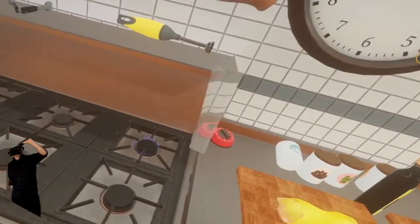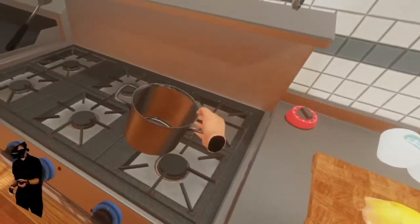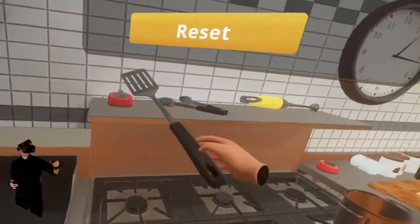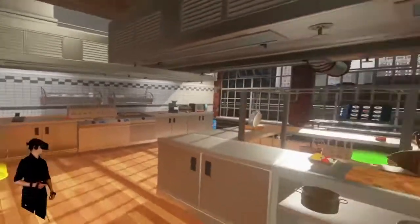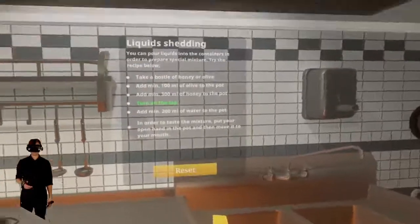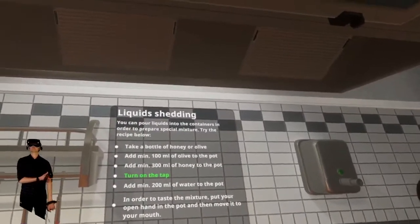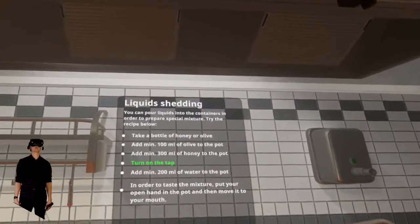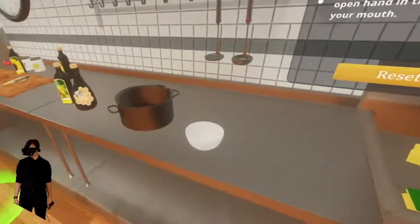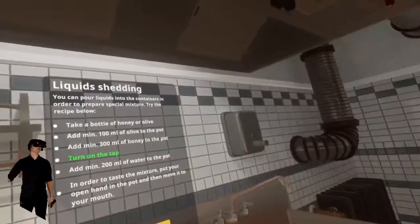This is not boiling yet — surprise. I'll just dump out the water and turn that off. We don't want an unsafe kitchen with spatulas hanging out. We've got a couple more tutorials to go. Here's the liquids tutorial — you can pour liquids into containers in order to prepare a special mixture. The recipe: take a bottle of honey or olive oil.